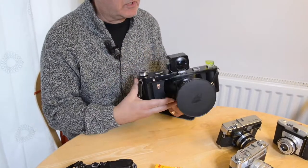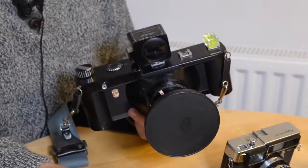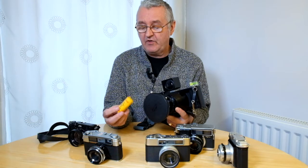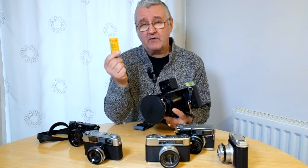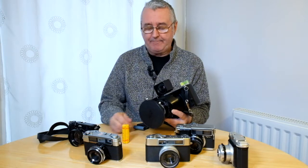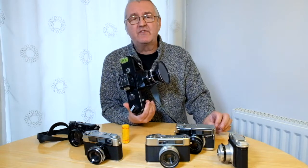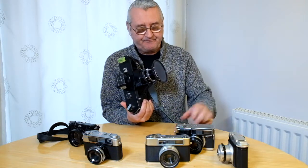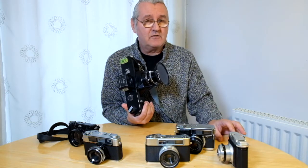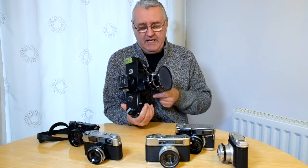The big one here is the Linhoff Technorama 617. It shoots on 120 roll film — the format professional photographers used around 30 years ago. Chances are your wedding photographer would have been shooting on 120 roll film on a standard medium format camera. You get anything between 12 and 15 frames per roll, so with digital we tend to shoot a few more than that and be a little less disciplined. Film forces you to think about the discipline of what you're doing.